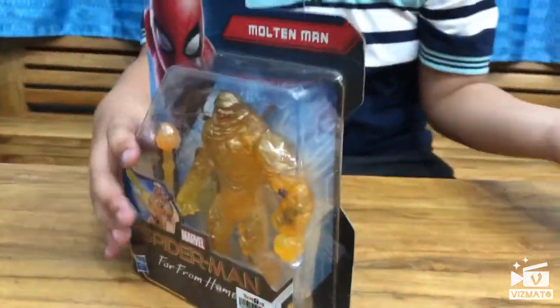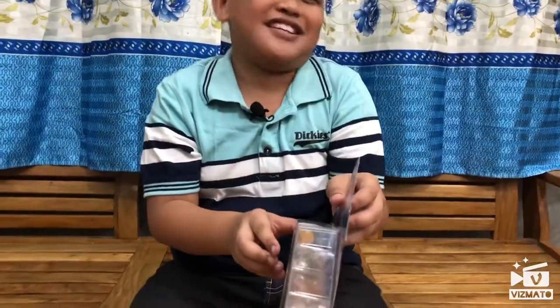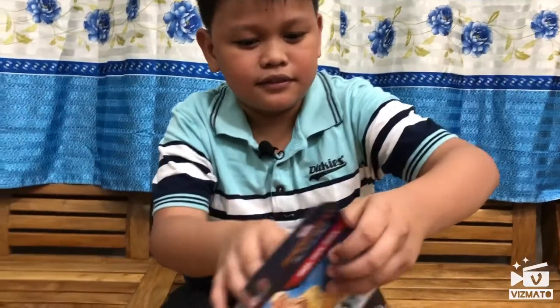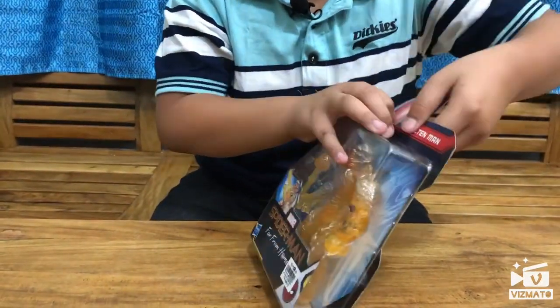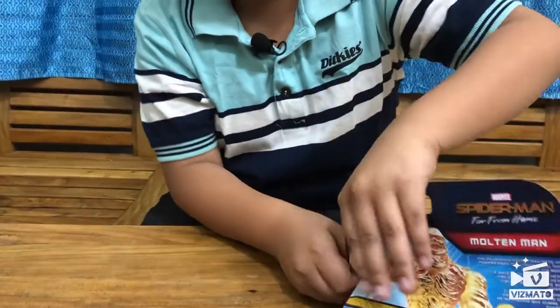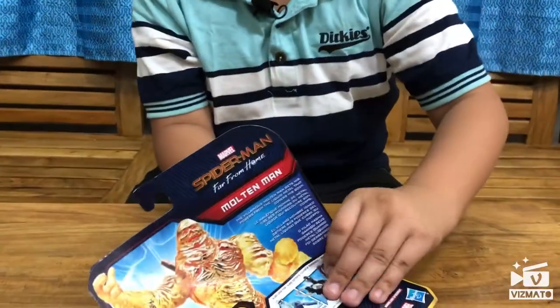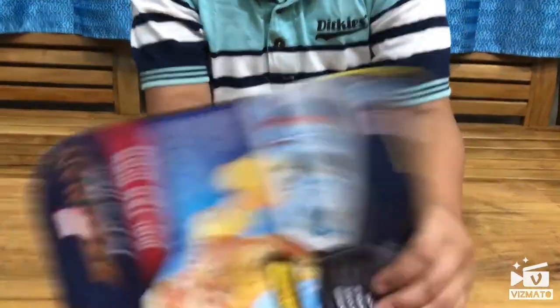Enough of that chit-chat. Now let's open Molten Man out of his box. Oh, poor packaging. Poor packaging.